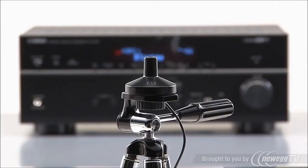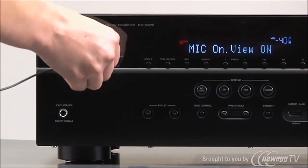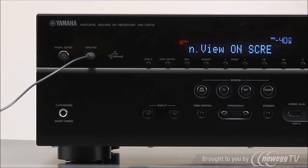Place the supplied microphone at your seating position, ideally at your ear height. If you have access to a camera tripod, use it for more accurate results. Connect the microphone to the YPAL jack on the front of your receiver and press enter to start.